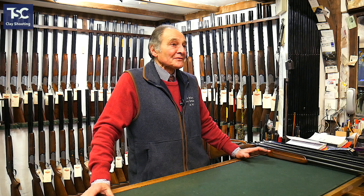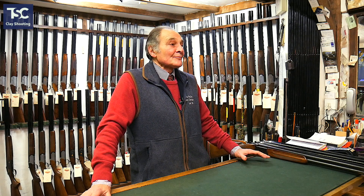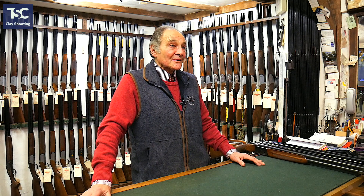We do get a lot of people that say they'll start off with a £500 gun, and within a few months they'll come back saying they want to part-exchange it for a £1,000 gun. So it's like everything else — you get what you pay for.